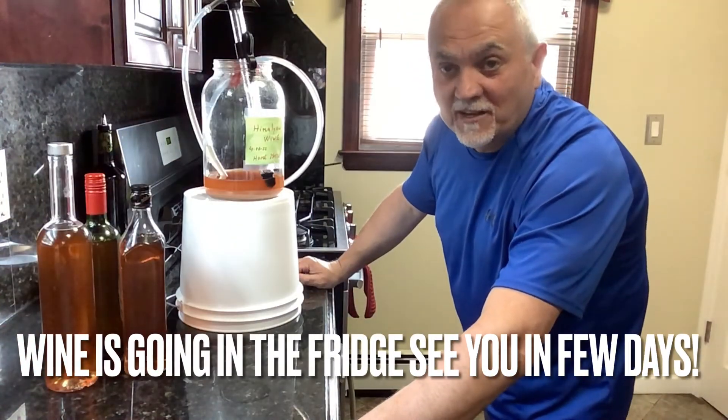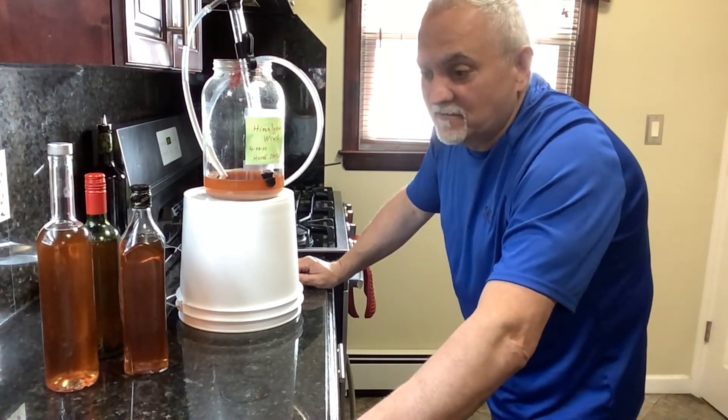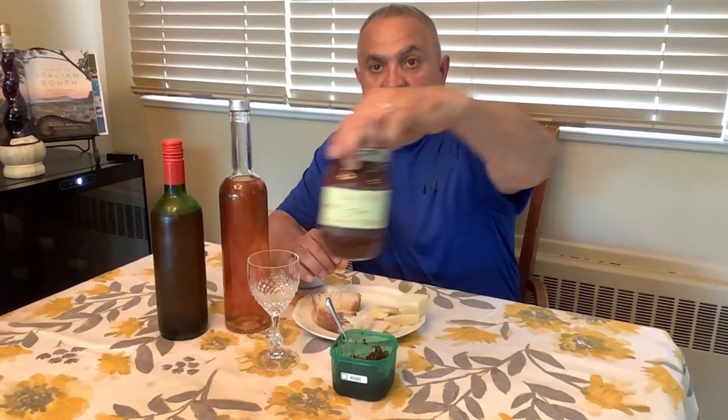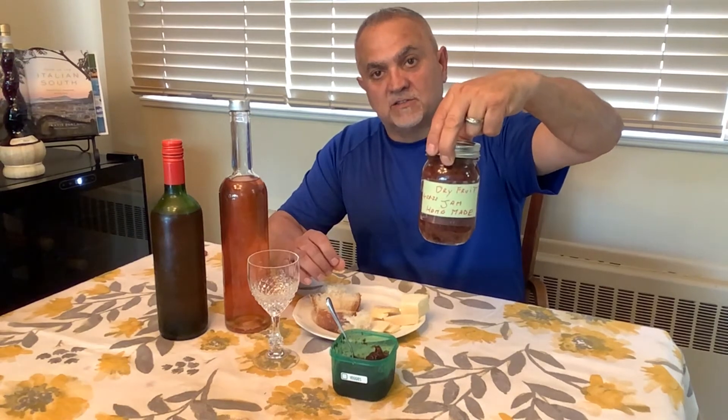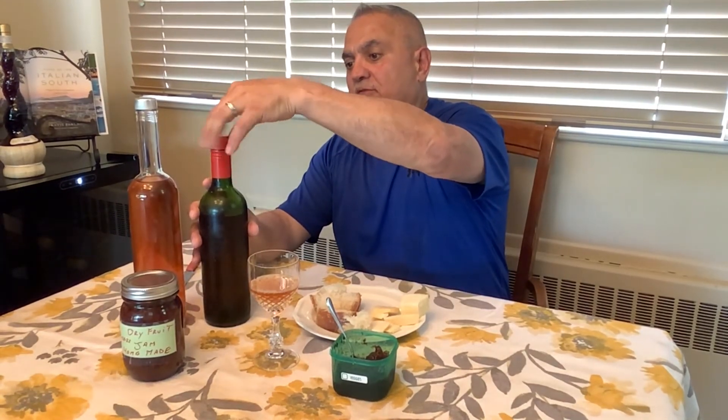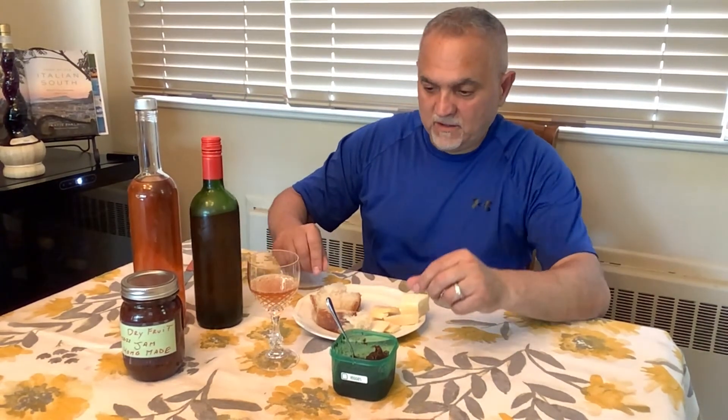This is very fruity and it's made from dried fruit — excellent, it's delicious! Good afternoon everybody, welcome to La Cucina. So about a month and a half to two months ago I started making the Himalayan wine. After I made the wine, I also used the same fruit to make jam. The other day I was able to bottle this wine and now I want to taste it — I've never tasted this in my life. Let's try it — salute!